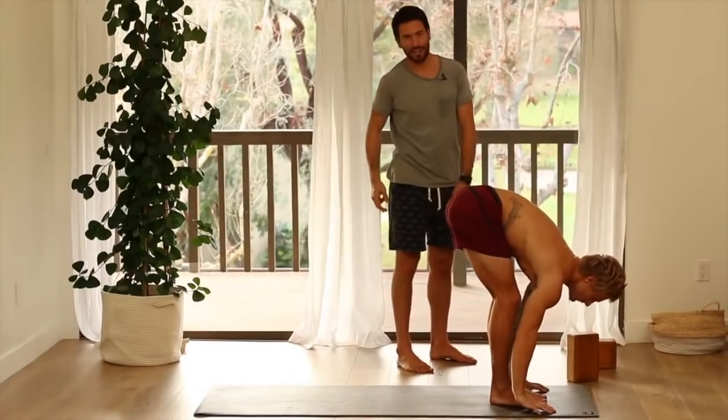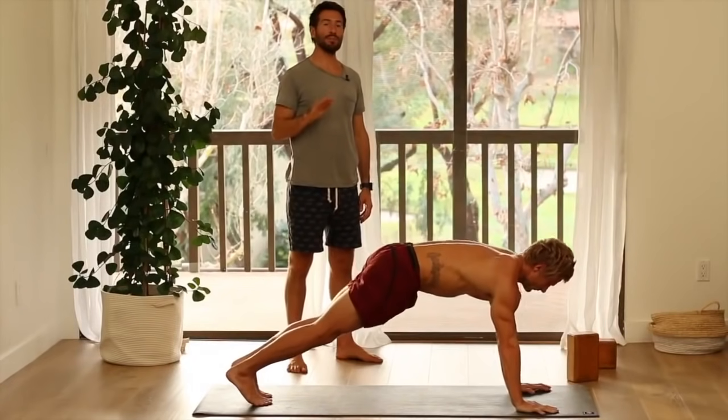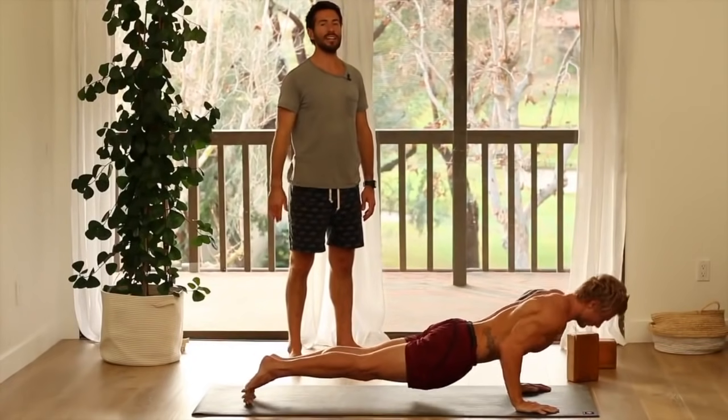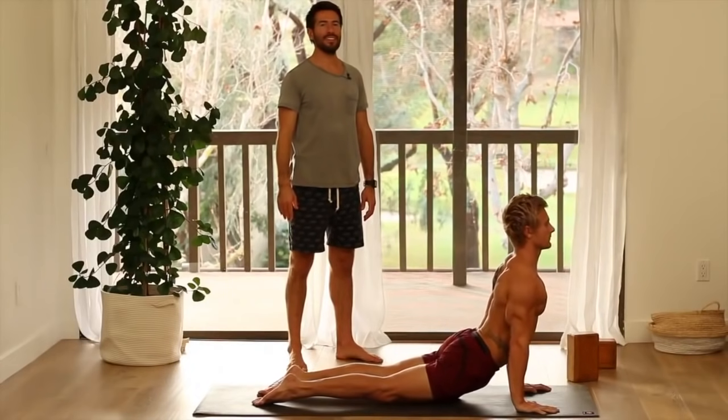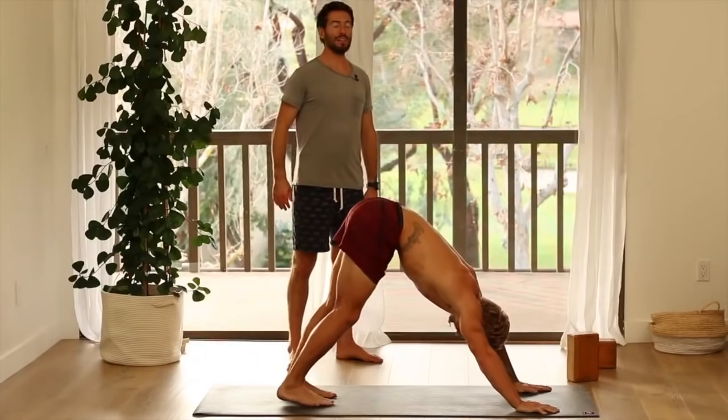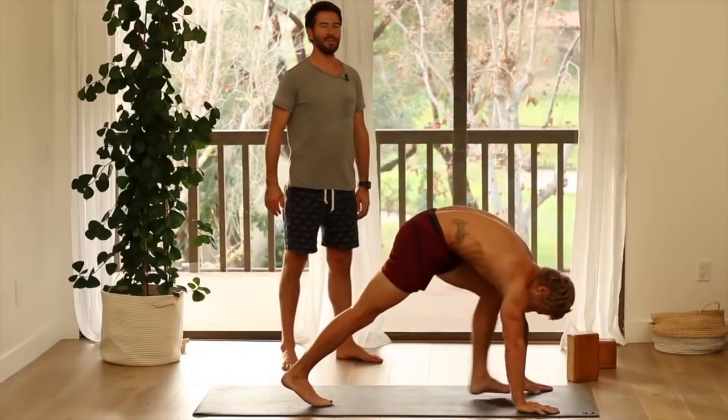Step back and lower — chaturanga. Remember, you can practice knees down until you build that strength, or just hold in plank. Upward facing dog, inhale. Down dog, exhale. Step your left foot — warrior one, inhale, come up.